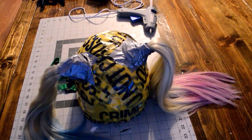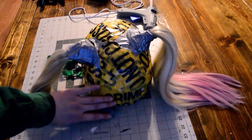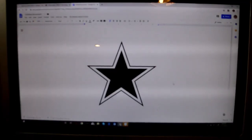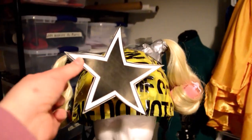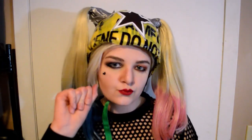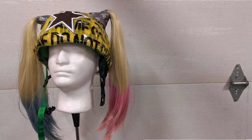I found a generic star online, printed it to sticker paper — you can also use regular printer paper — and slapped it on the helmet, and then you're done! I finally finished my first ever proper tutorial. I hope you guys enjoyed it and learned something. This took me so long to make, so please like and subscribe. Love you, bye!